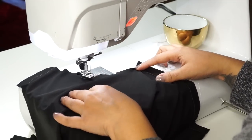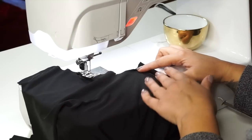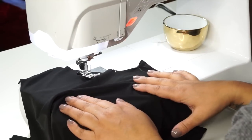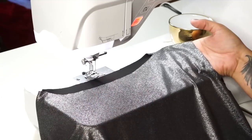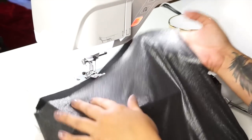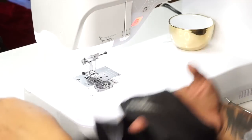Grab the lining front and back bodice and sew the shoulders and side seams exactly like we did with the fashion fabric bodice, and then we'll join them together. Once you have both your lining bodice and your fashion fabric bodice done — and although we're using the same fabric — turn one right side out and leave one wrong side out. Slip the right-side-out one inside the wrong-side-out one and align your neckline.